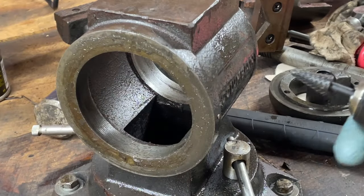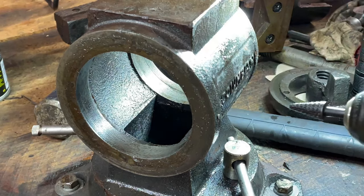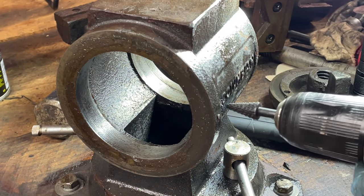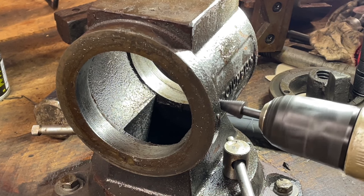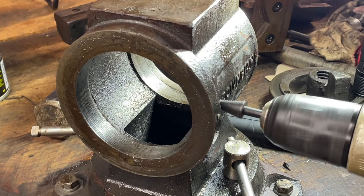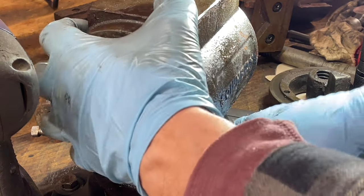Don't own an easy out, but I've got this carbide here. Maybe we can grab it. Or not. Just trying to save the threads, that's all.